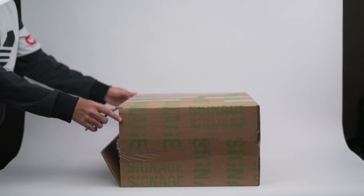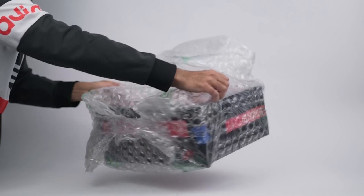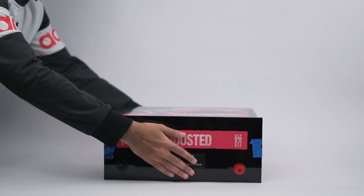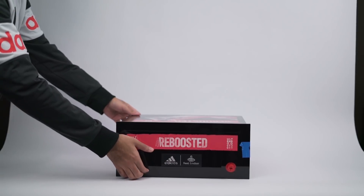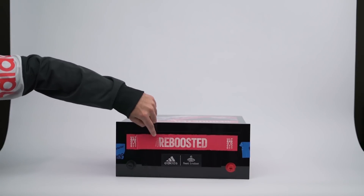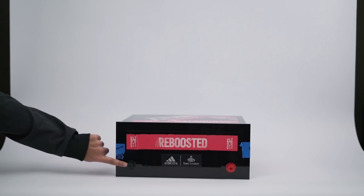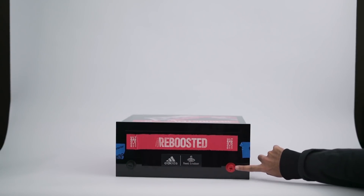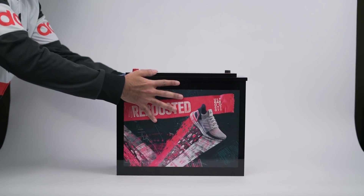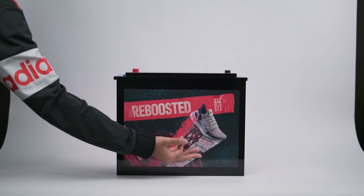Cutting this open and pulling everything out — okay, look at what we've got here. We've got this black box with Adidas and Foot Locker branding on the front. It says 'Reboosted' on the front, and it's got negative and positive charges on it, kind of like a car battery. There's also a huge graphic on the top of the box that pretty much gives away what this shoe is.